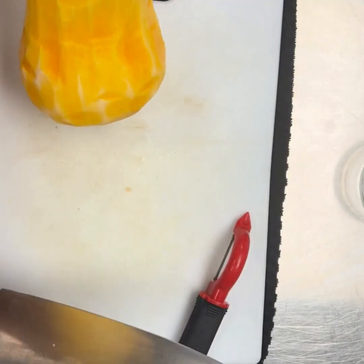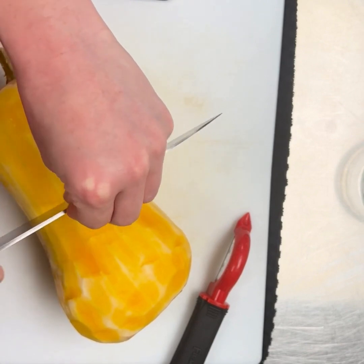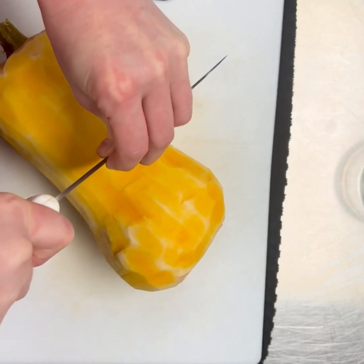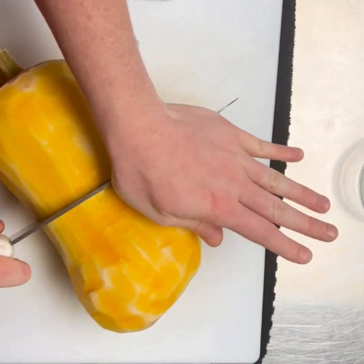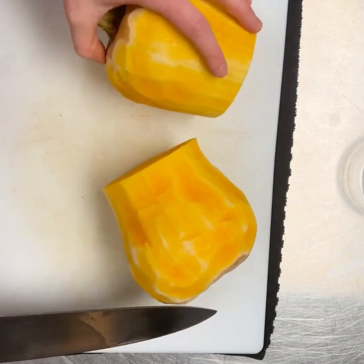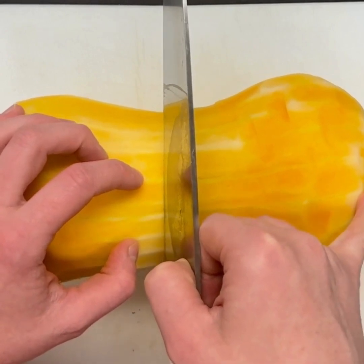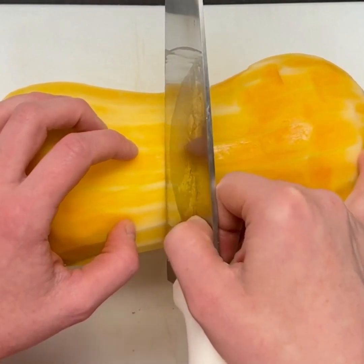I've got my butternut squash peeled now. I'm going to cut it in half in the middle here and make sure that I have my hands in a safe position for cutting. I'm going to take the top of the knife in my hand here, make sure I have a nice solid base, and just gently push down. So now that I've peeled the squash, I am going to cut it. We want to make sure we use a nice sharp knife — a bigger knife like this one here.